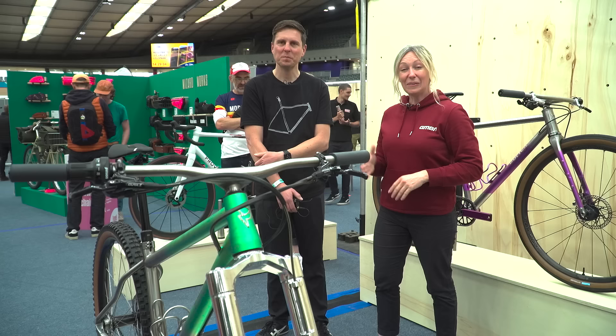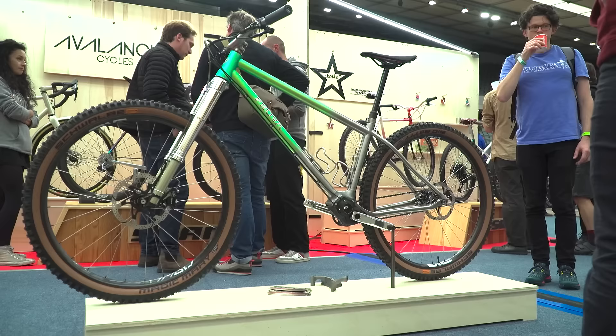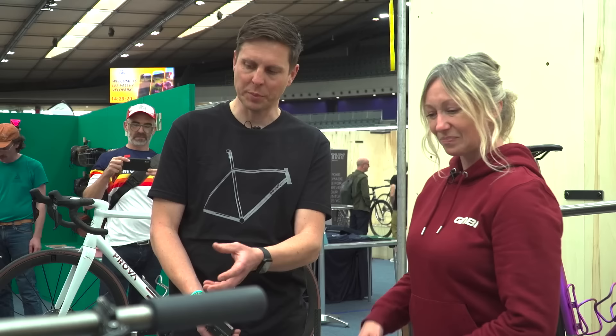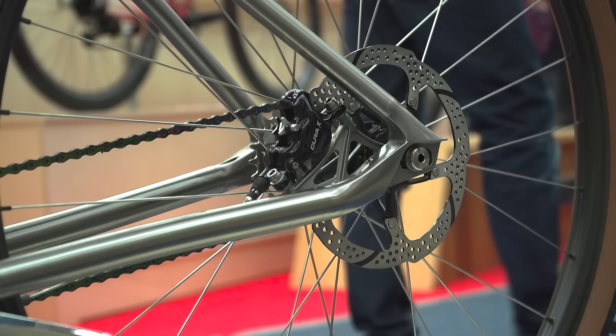I'm here with Mark from Peruva Frames, who caught my attention with this gorgeous green anodized titanium hardtail frame. And then I noticed it's Pinion — and this is your own bike. So tell me, why have you done this? I built this particular bike for myself because there's a new dropout design on the back that I need to go through the development process of proving out. I hadn't built myself a new bike for about a year and a half, so it was about time.